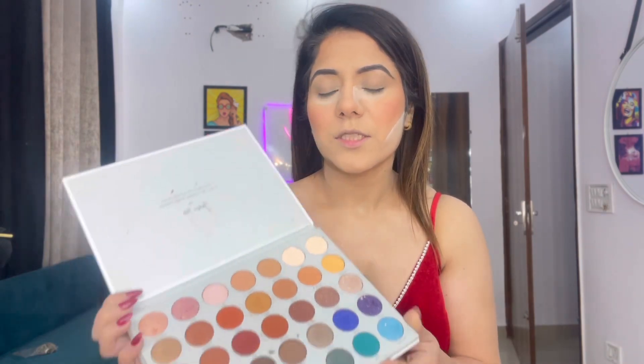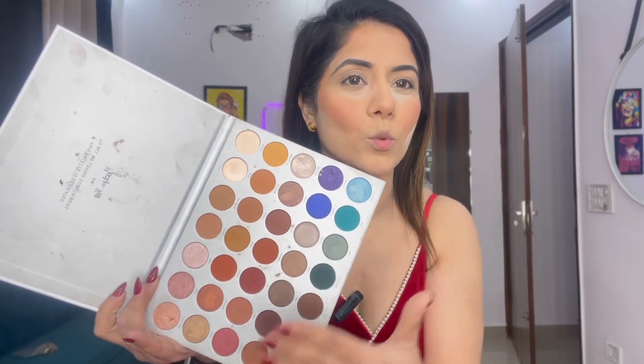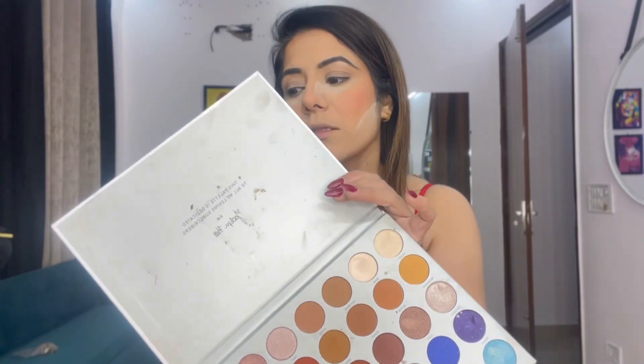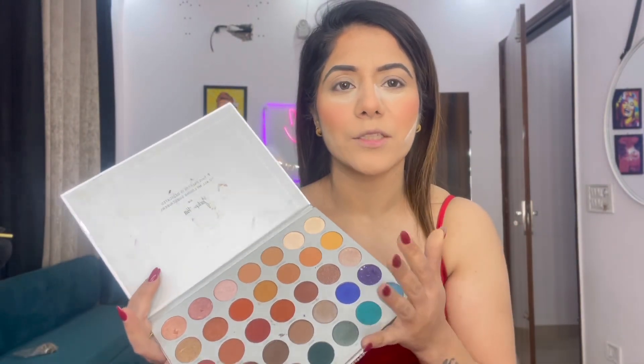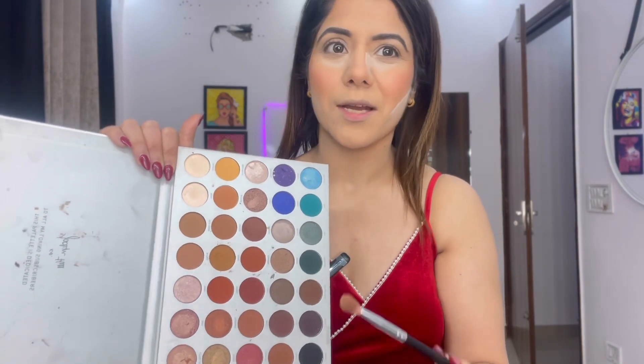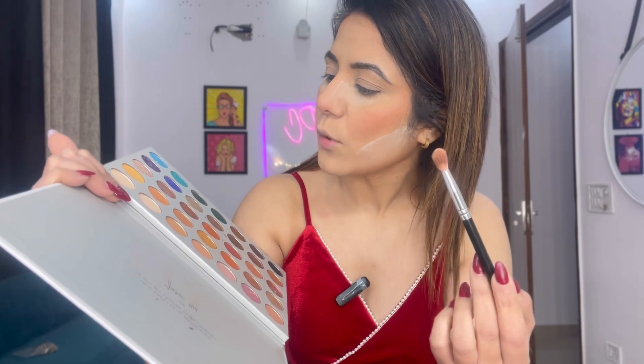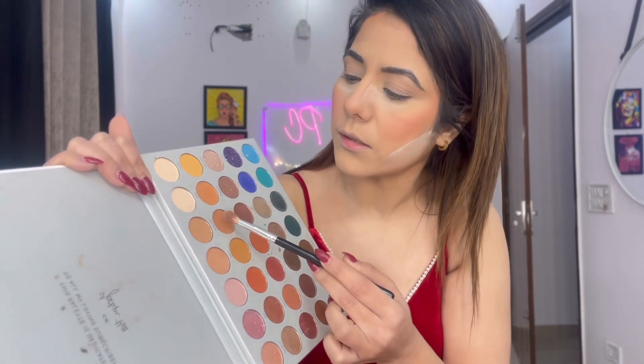Finally I'm going to start with the eye makeup. The palette I'm using is from Jaclyn Hill — it has many shades and a lot of them are towards the brown tones, which is specially why I picked this palette. But you can use any palette you have available. I'm going to do a very simple eye makeup look. I'm going to take a blending brush and start with the lightest shade of brown — something like this kind of shade.